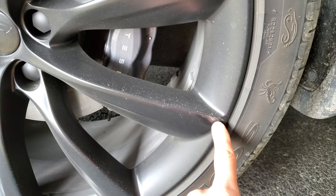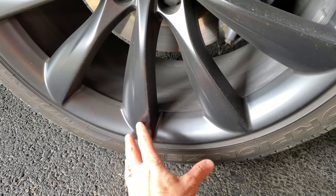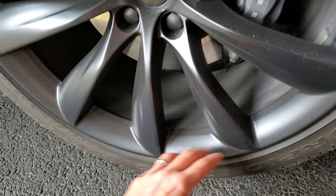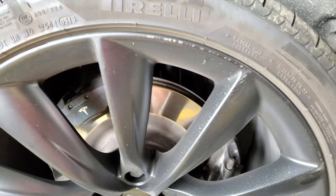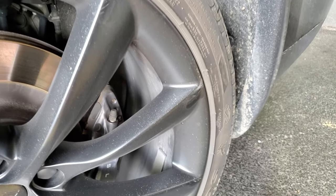I was off-roading and I was in deep sand, and I hit a rock — like a limestone rock. Imagine sinking down in the sand and there's a rock of limestone that's gonna scrape right along the rim. That's what happened, because these rims are so close to the ground and they're not really designed for off-roading. I know exactly where it was too — it's at a turn where there are typically rocks that get kicked up in the sand.